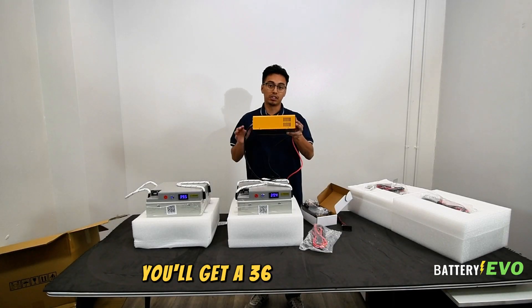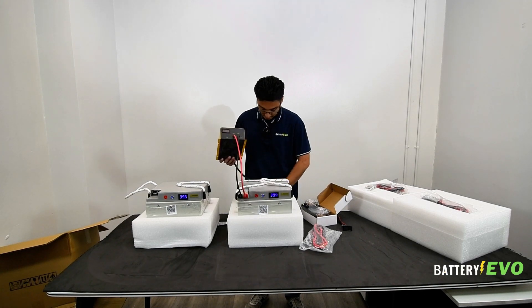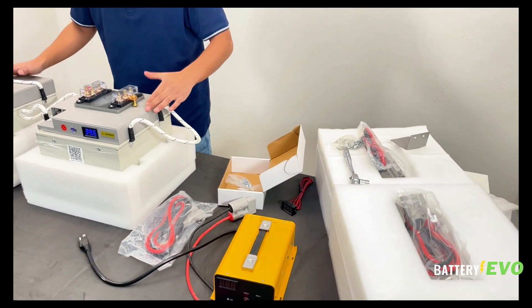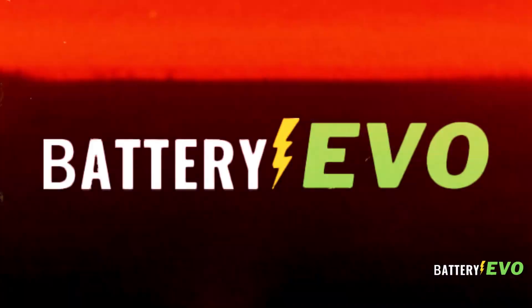You'll get a 36-volt charger that can be easily used — just plug in on one side, plug into a wall. Super easy to charge these things. Now that we've ensured that our batteries have a good enough voltage between each other, we're ready to do the installation.